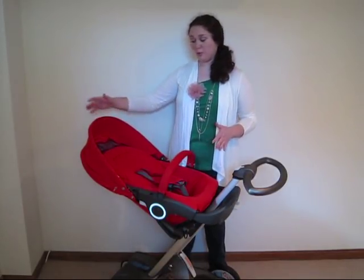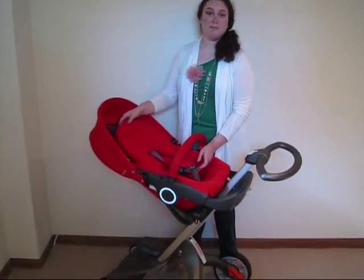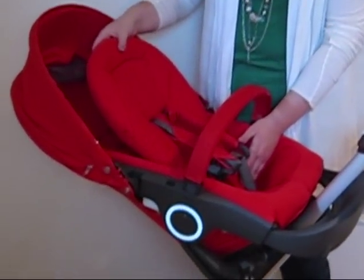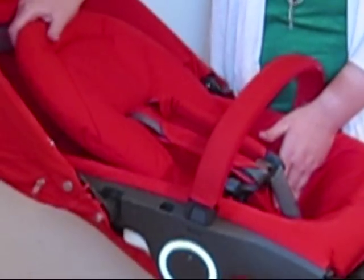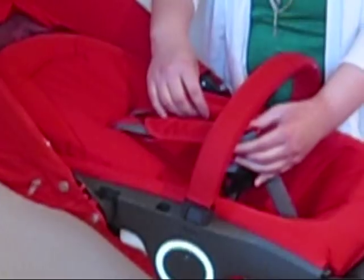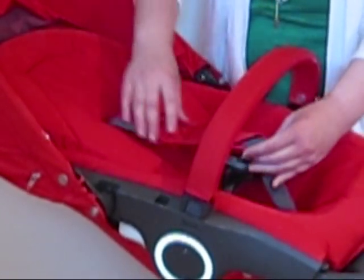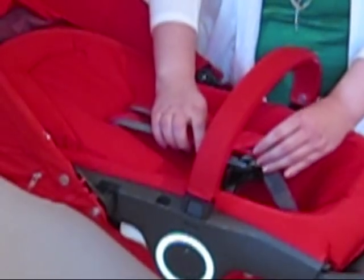Now I'm going to demonstrate how an infant would use it. This is how an infant would be looking at me. I've inserted the infant insert, which is this red foam piece right here, and I've slid the straps into the insert through the two holes so that the straps will hold the insert in place.